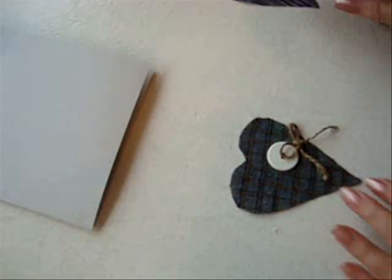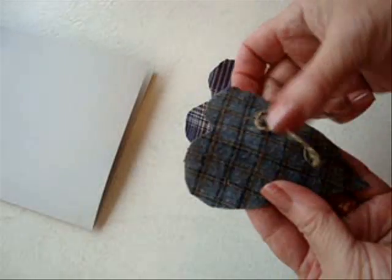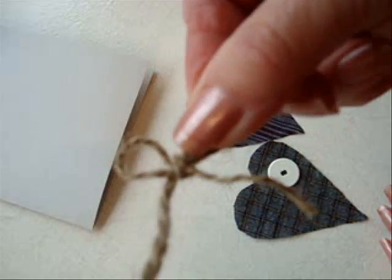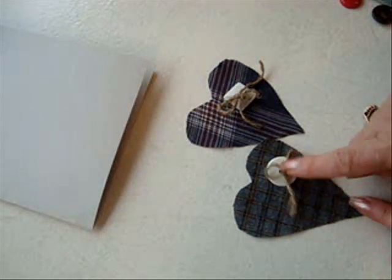I have folded a sheet of card stock in half. And then I cut some heart shapes out from some of my husband's old shirts. And then I have a button, and I just made a little bow with some jute, and I'm just going to glue that over the button.